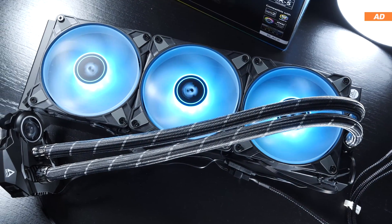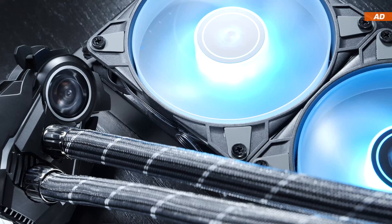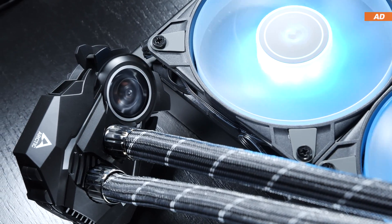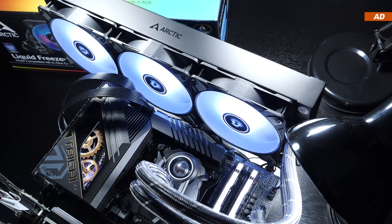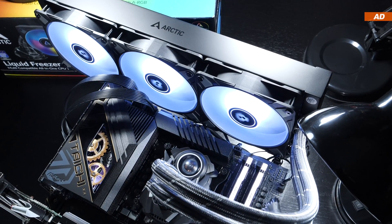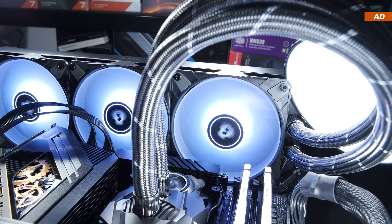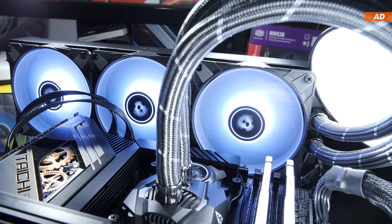Is the older and popular Liquid Freezer 2 by Arctic still usable or worth buying? Should you be getting one if you ever find one on sale? This review of today's AIO liquid cooler should've come much earlier, but in the meantime Arctic happened to release the long-awaited successor, the Liquid Freezer 3.